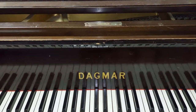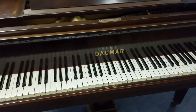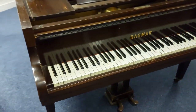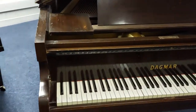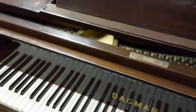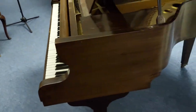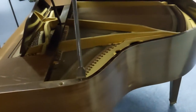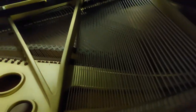Hi, my name's Graham and I'm at Rumors Music here in Bolton. What we've got here is a refurbished project for you — a Dagmar baby grand piano. It's a nice compact size, 133 centimeters by 133 centimeters, but it does need quite a bit of work to get it back up to really good working condition.